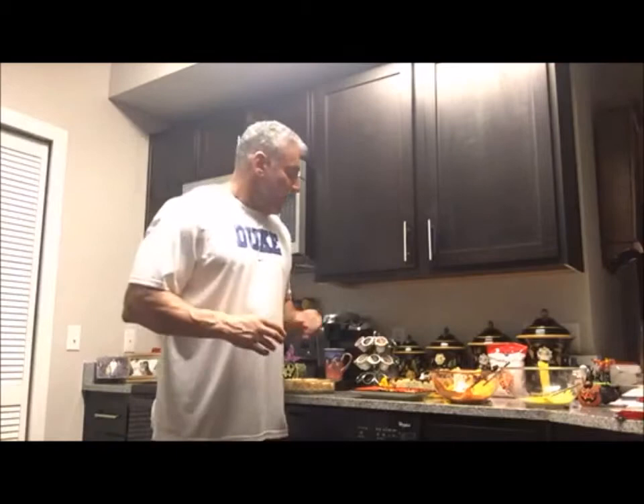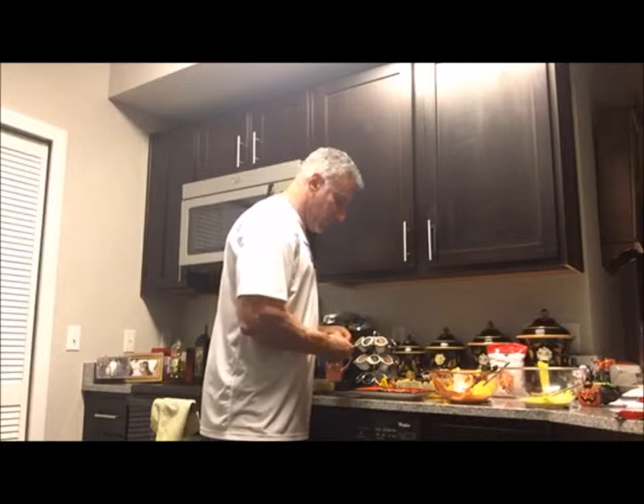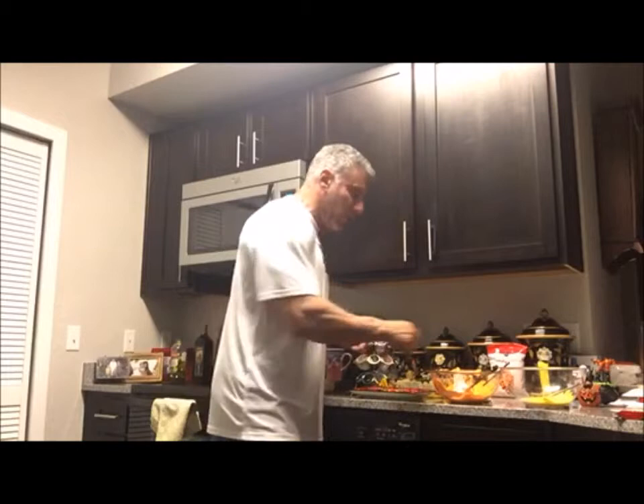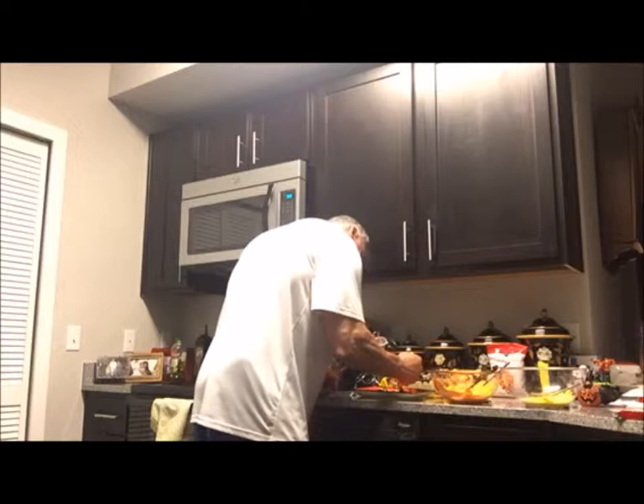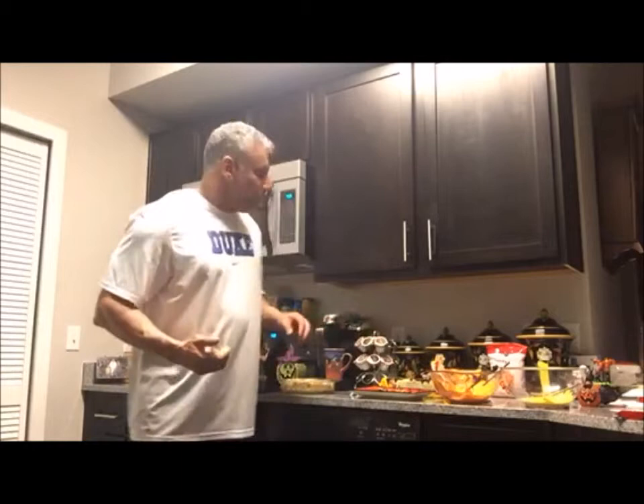The Witch Hats are very simple. We have our Fudge Stripe cookie — all you do is place it upside down on your plate, take a Hershey Kiss, center it covering the hole of the cookie, take your orange icing, and outline the Hershey Kiss with the orange icing to complete your Witch Hat. Very simple. So, that's our Witch Hat. We're going to let the Rice Krispies cool and come back to show you how to make a giant candy corn.